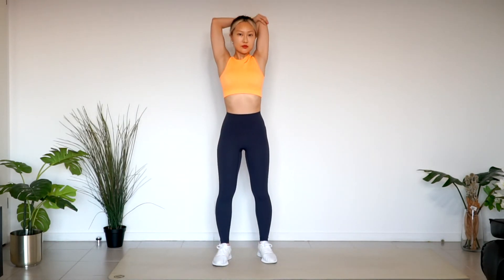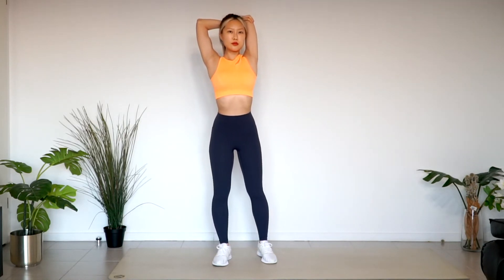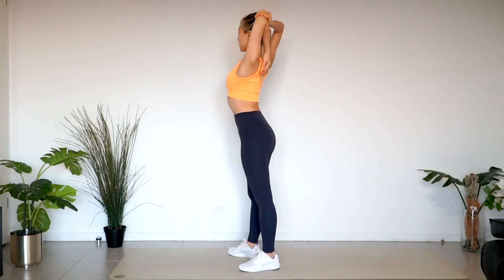Press your left elbow with your right hand. Press your arm with your head. Breathe.